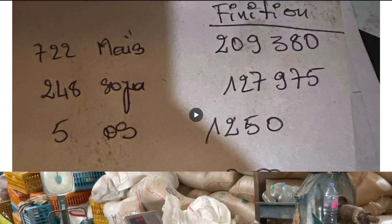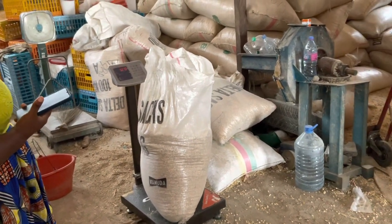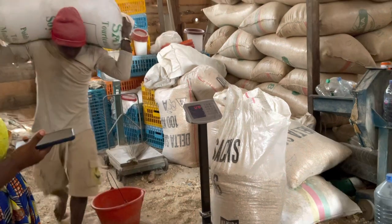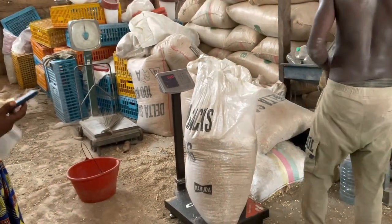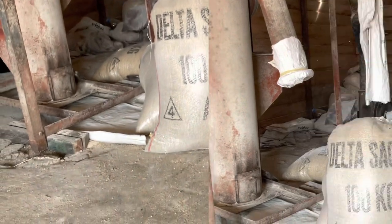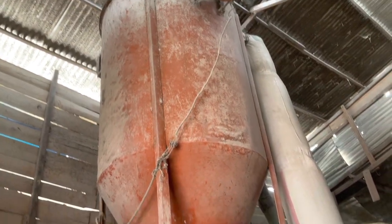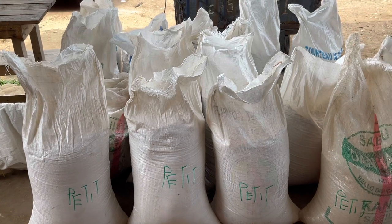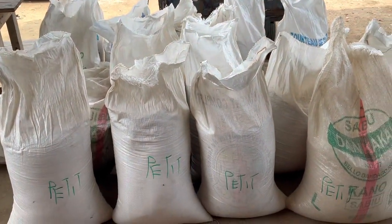Now we have to measure all of these items and start mixing. You can see the mill workers measuring the corn and making sure we get the kilograms we paid for — remember, you have to be present and keep your eye on these things. You can see the guys carrying it into the feed mill and mixing and grinding commencing. Once mixing is done, they put the feed into 50-kilogram bags, giving us 20 bags. You can see this is for the starter — we wrote 'petite' in French, which means for the smaller birds.